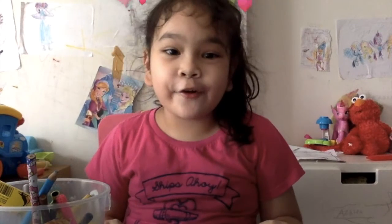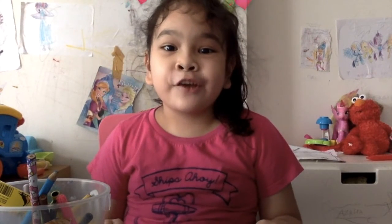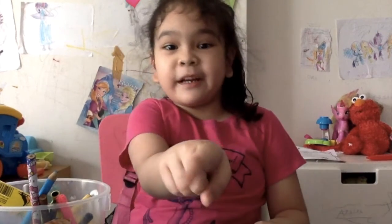Hi, my name is Jaya. How are you doing today? If you want to make it a craft, you just click on the button, okay?